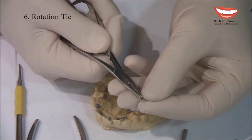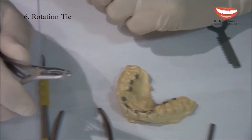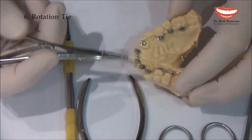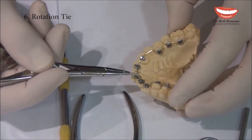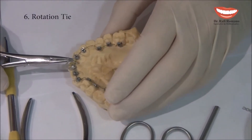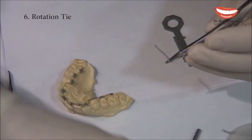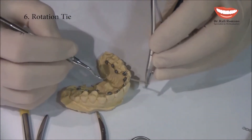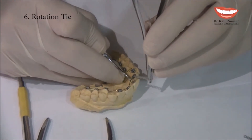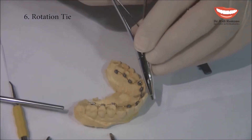What we do: we take the mosquito, put it inside the first part of the chain, then take the chain under the wire. You can use the help of an explorer to take the wire a little out and then take the chain under the wire.